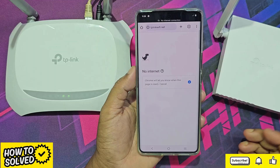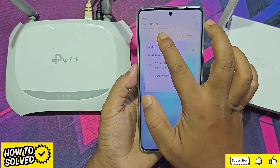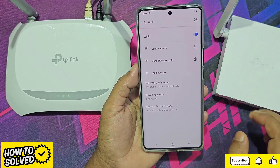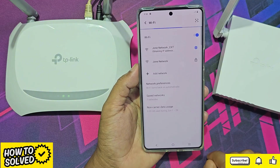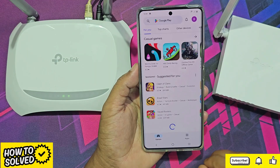The setup process is now complete. Connect your mobile to the new Wi-Fi extender network using the password. Now it is working.